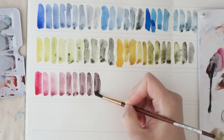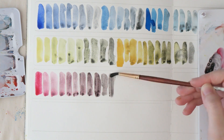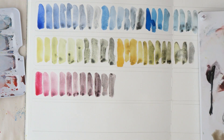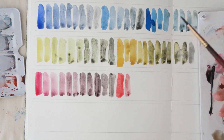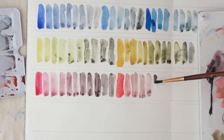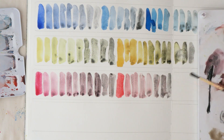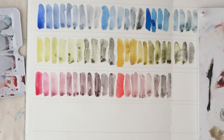Here again you can see that intense granulation, but you really have to add a lot to change the base color. These are mixtures with Quinacridone Rose, and now I'm mixing it with Quinacridone Coral. This was actually also kind of pretty, but I think I can get very similar effects with other paints that I prefer across the board. I'm not going to add a paint to a limited palette just because I like one or two of the mixtures.